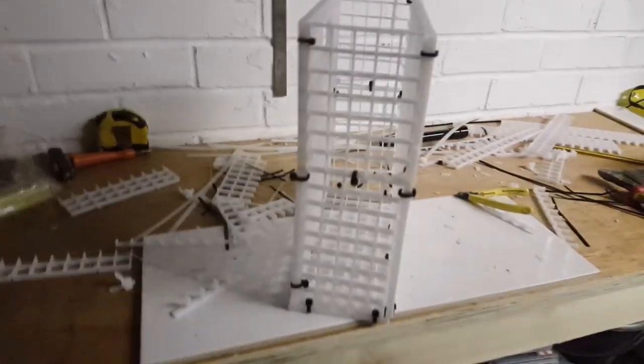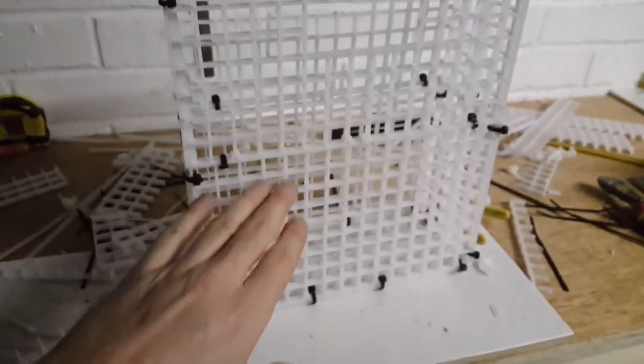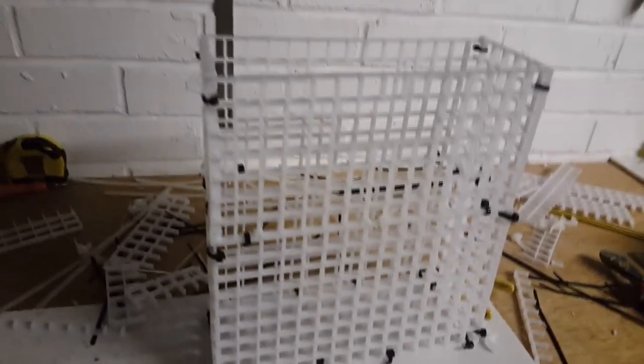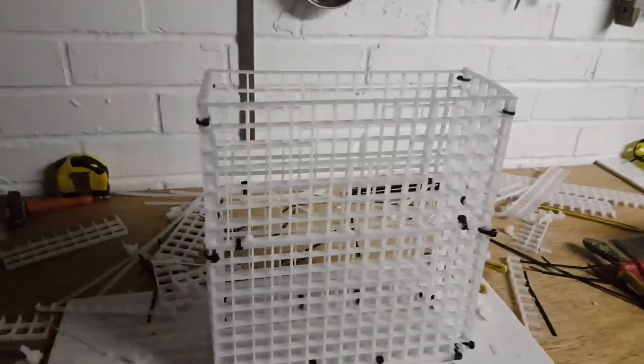I'm going to go and fill it up. I've got enough stuff to fill up the first section that's already in the sump. So I'm going to do that and then I'll put some more stuff at the top and we'll see how it goes. Little cheeky basket. It's hard to actually see what I've done when it's against white and it's white. But yeah, just a little hole in it.